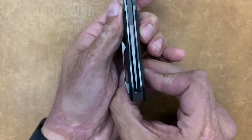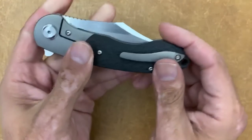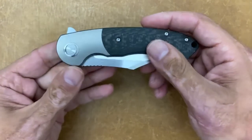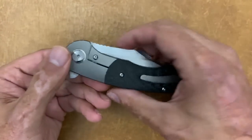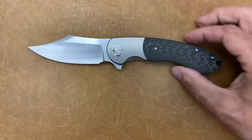You have a good blade-to-handle ratio, perfect centering on this guy — you can't touch the edge on either side. It's riding on ceramic bearings with a ceramic detent ball, just like all their higher-end folders. Not sure exactly on the price for this one, though I think in my Blade Show coverage video she gave me a ballpark figure on what she thinks it's going to be.